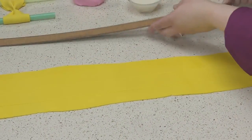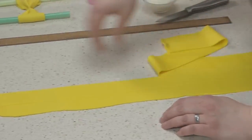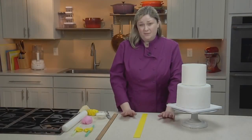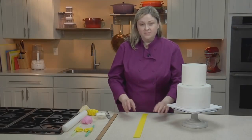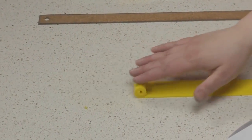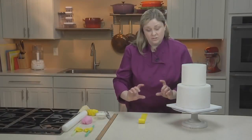Once you have your ribbon cut, pull away the excess fondant and move your ribbon onto your cake. This can seem like a really tricky part, but there's a little trick that makes it easier: you roll the ribbon into a spool. This will help you move the ribbon to your cake, keeping it nice and straight.